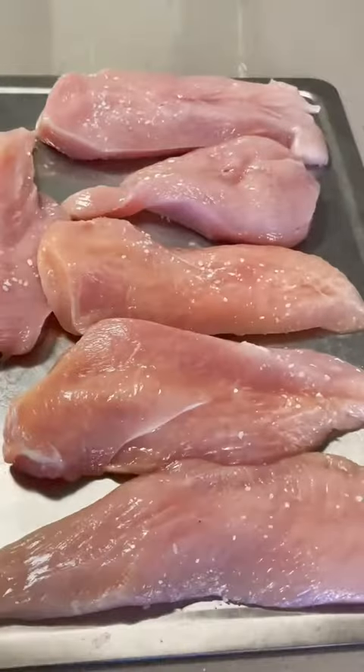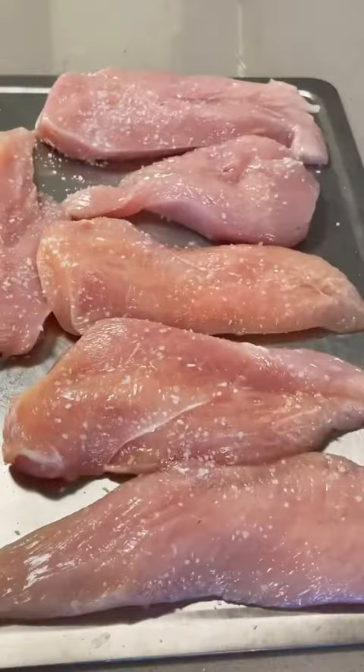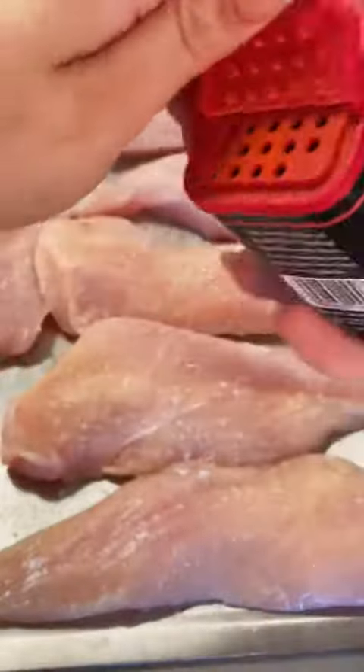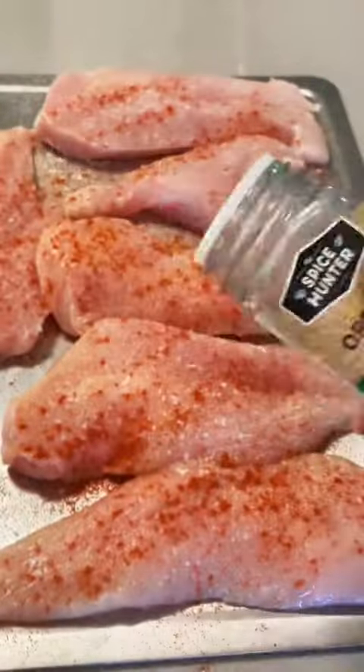I like to start off by butterflying my chicken and then seasoning it with some salt, a little bit of garlic powder, a little bit of onion powder, some paprika, some oregano, and a bit of black pepper as well.